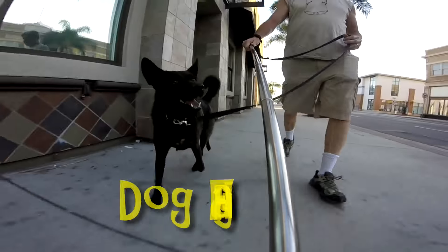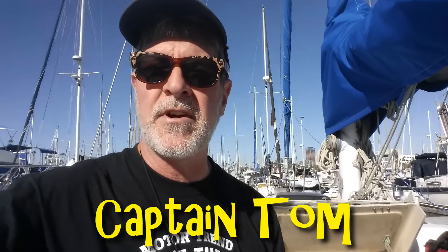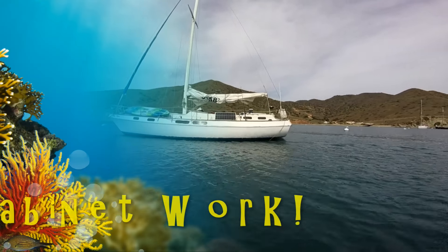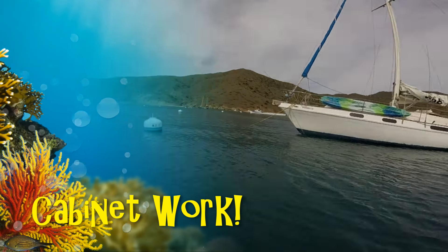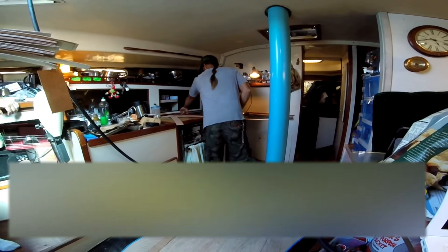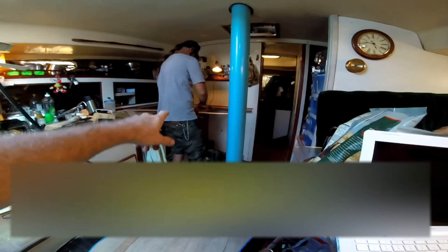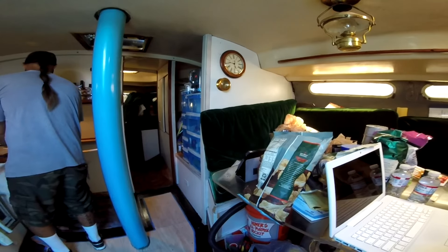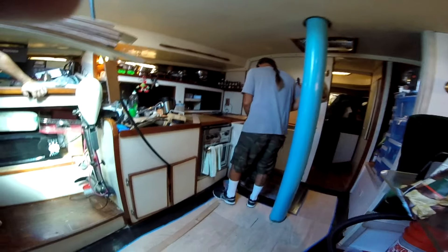Brett, the gentleman building our cabinets, is here today making patterns. Brett is not just a carpenter — he's a shipwright. This is the cabinet that we talked about in previous videos that he's making the pattern for. He's also going to measure everything for the pantry area over there, so we'll give you guys updates as they happen.